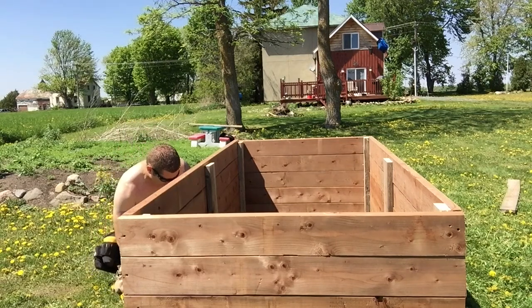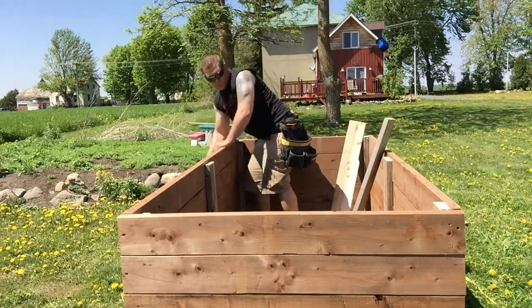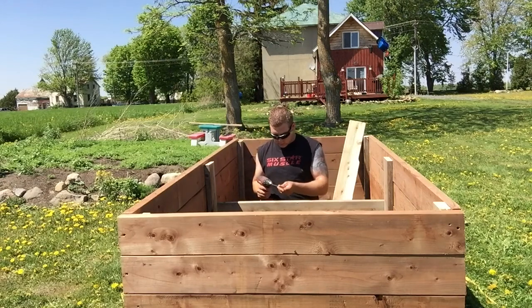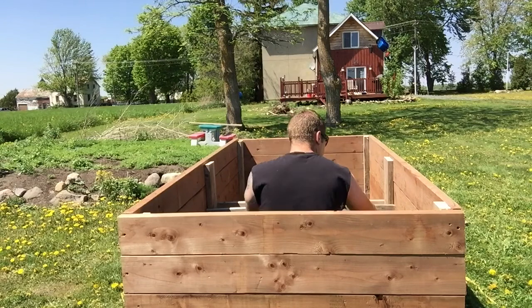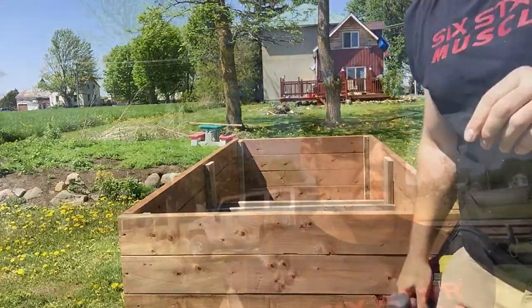There we go! I've got the one box pretty much done. All I have to do right now is get some more of the pressure-treated brown and trim it up a bit — get a little fancy going on around each bed, the corners and around the top, to put a nice work area. Let me show you guys what I've got going on right now.